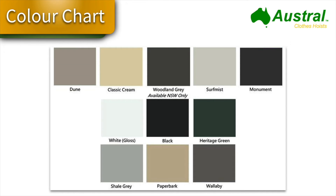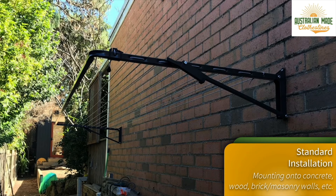The color options for the Austral Compact 28 include the five standard Colorbond colors — Dune, Classic Cream, Woodland Grey, Surfmist, and Monument — which are available throughout Australia. In New South Wales only, you can purchase some additional colors as well, as indicated, with an extended color range available.